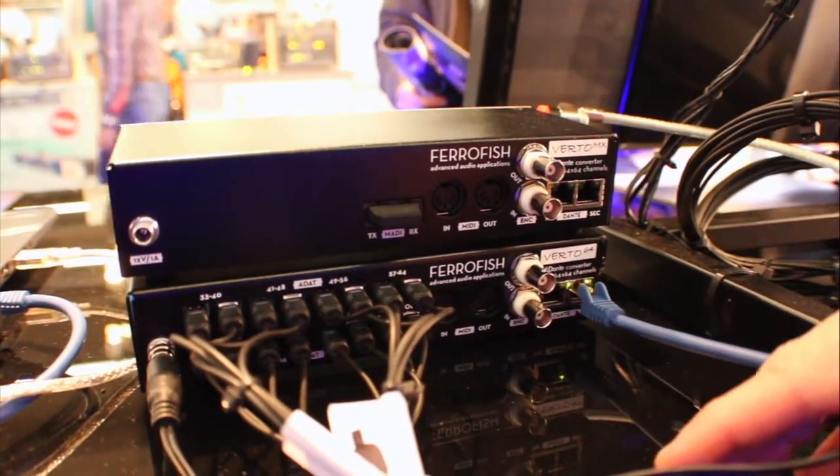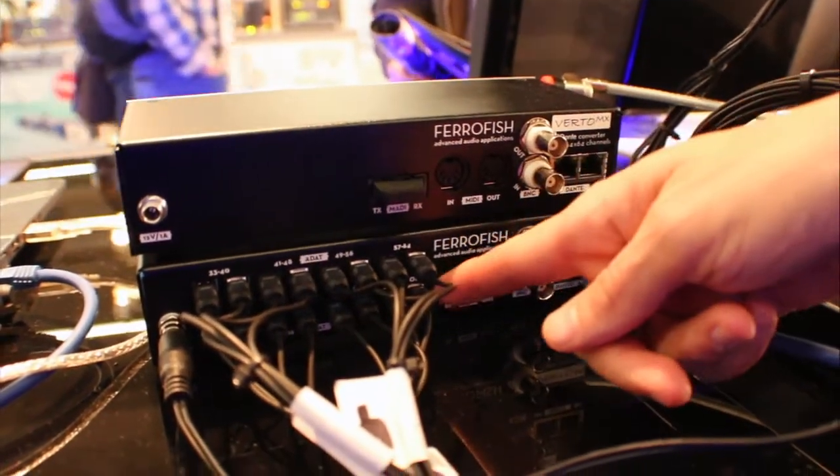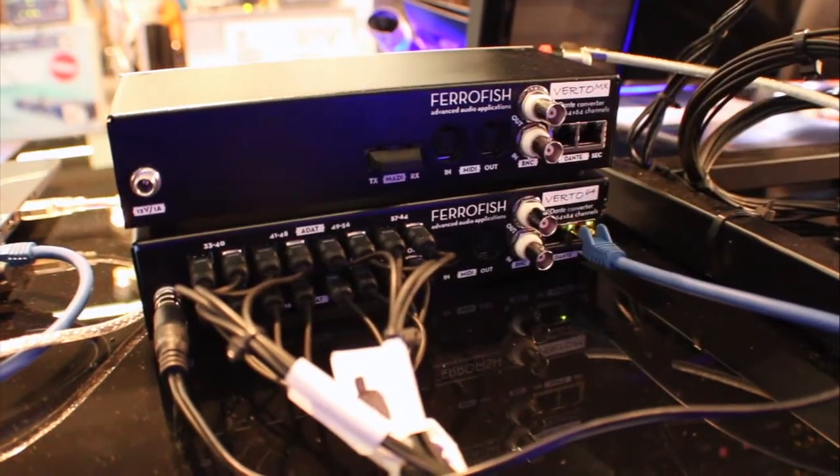For ADAT we have two different versions. This one is the 64-channel version, as you can see on the ADAT ports.